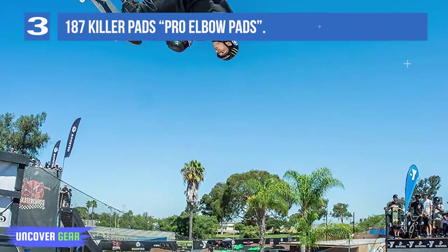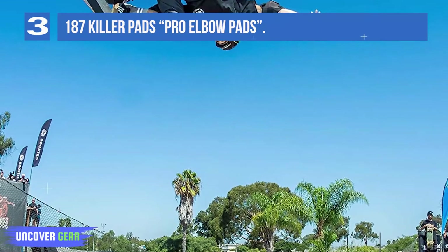Ballistic nylon with industrial weight stitching ensures durability, making it ideal for outdoor lifestyle sports.